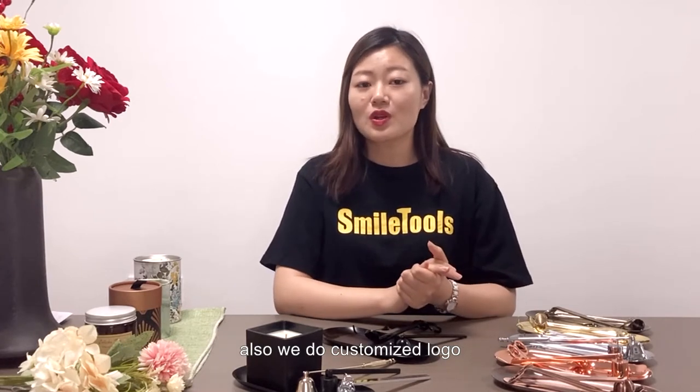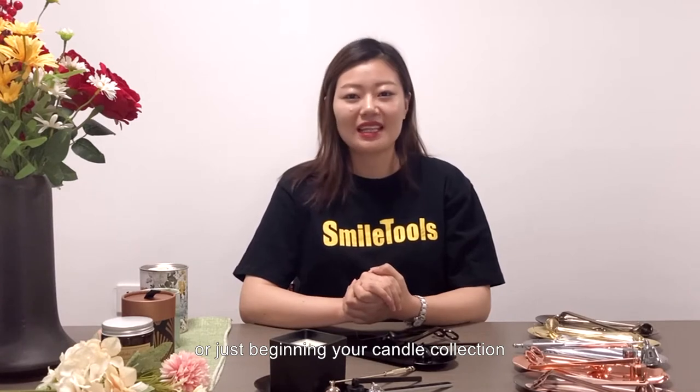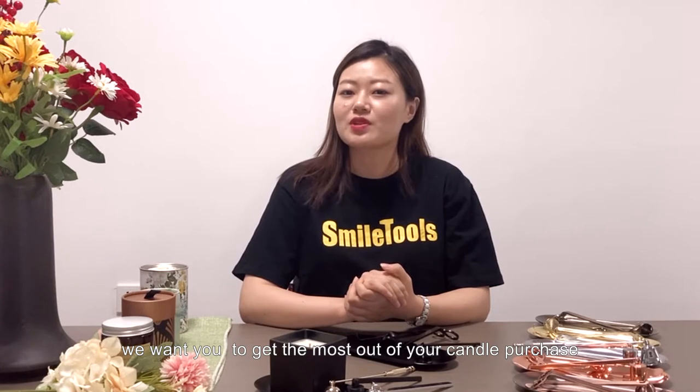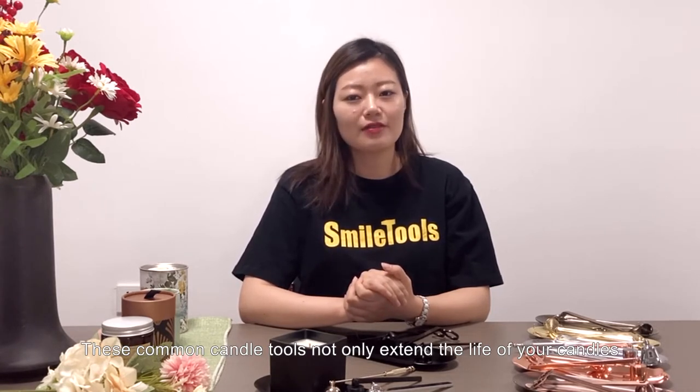Also, we do custom logos. Whether you are a total candle collector or just beginning your candle collection, we want you to get the most out of your candle purchase.